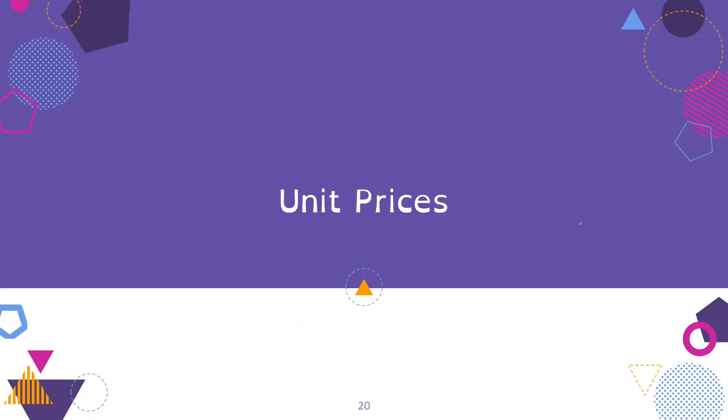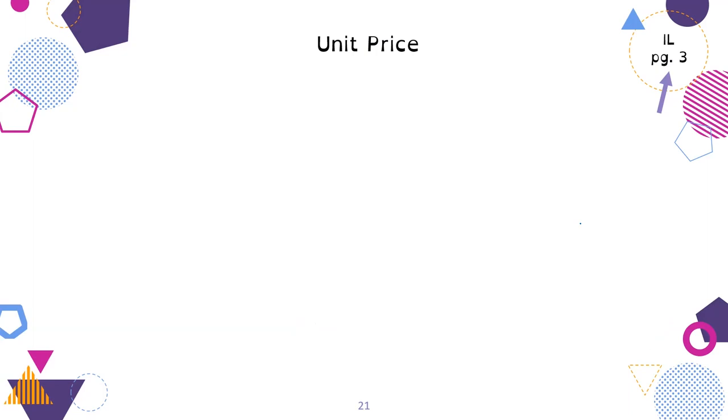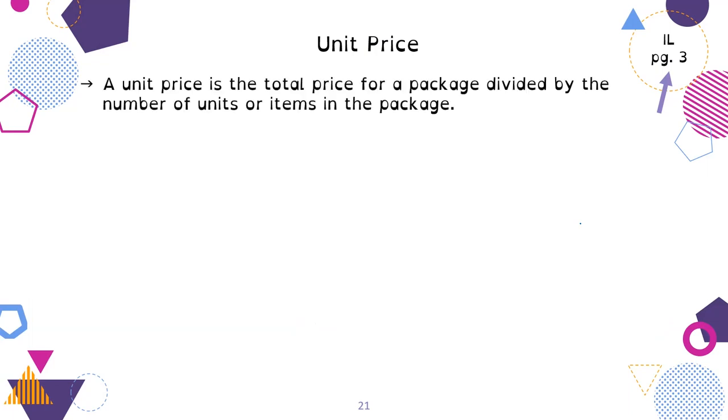First, we're going to talk about unit prices — this is on page 3 of your aisle booklet, in Unit 2. Unit price is the total price for a package divided by the number of units or items in the package. So it could be dollars per liter, dollar per egg, dollar per kilogram, or dollars per 100 grams. Grams are really small, so sometimes it's per 100 grams. Unit price is always dollars per one thing that you are buying, either one item or one unit of measurement.